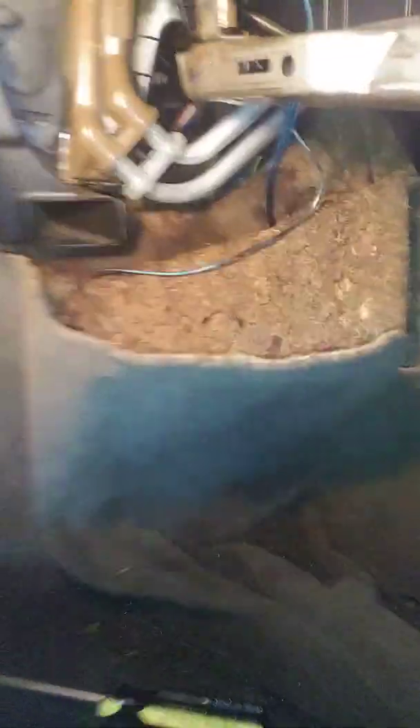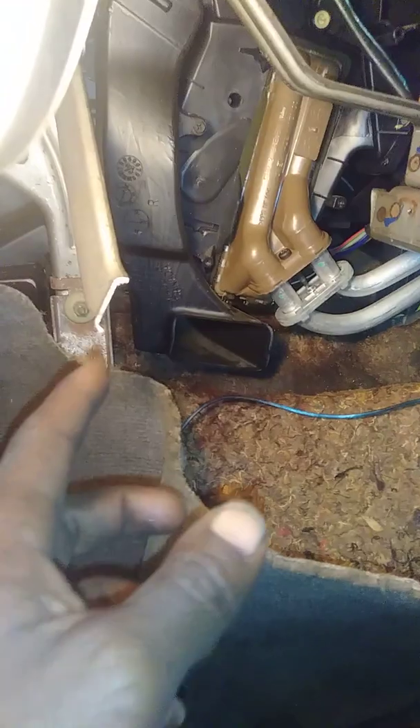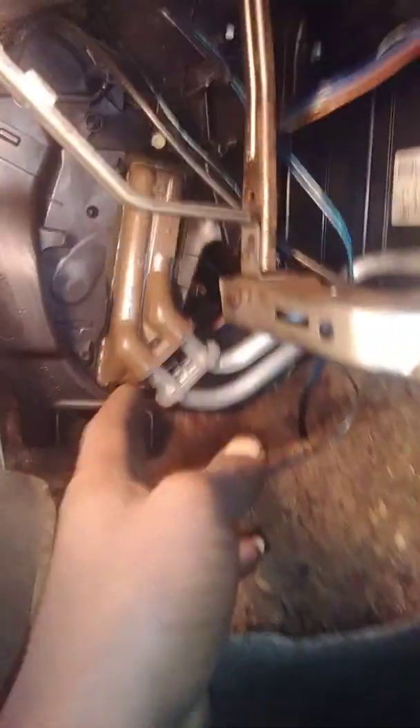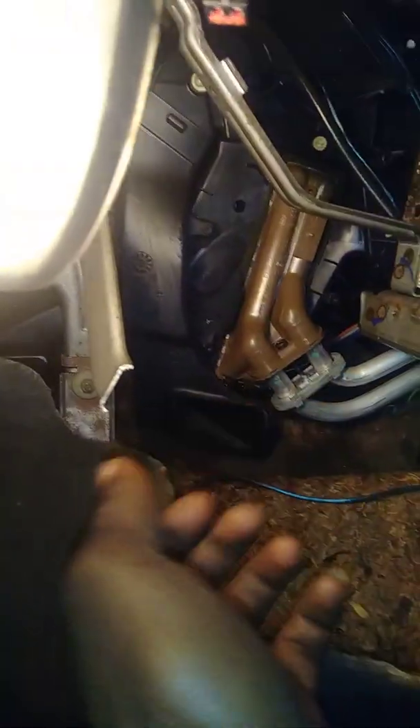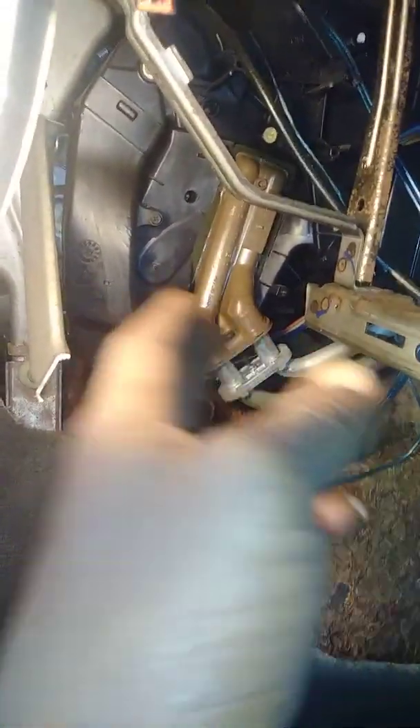Like I said, the right way to do it is to actually pull the subframe off, unbolt that, and pull it out — then you'd be all right. But this bar that seems to be cut, running from here to there, holds the heater core and blocks it. So what I did was take a sawzall and cut the thing and pulled it off that way.